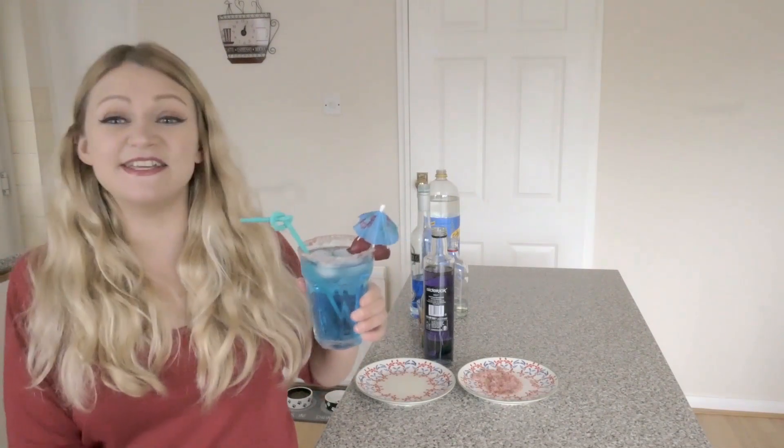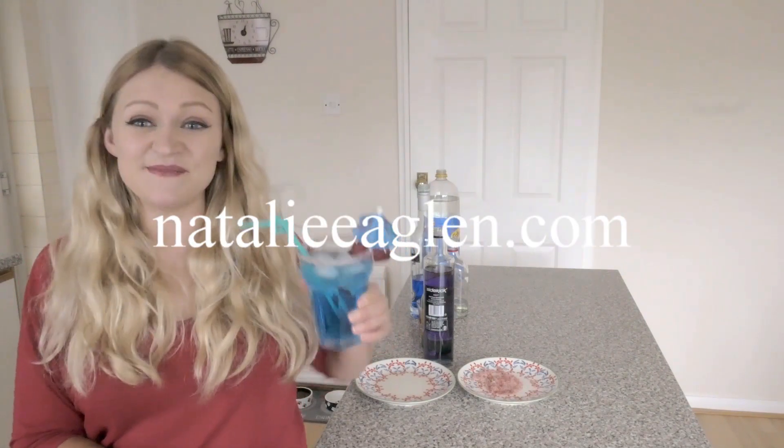So happy Cocktail Wednesday! You can find out lots of other videos on NatalieLegon.com. Cheers!